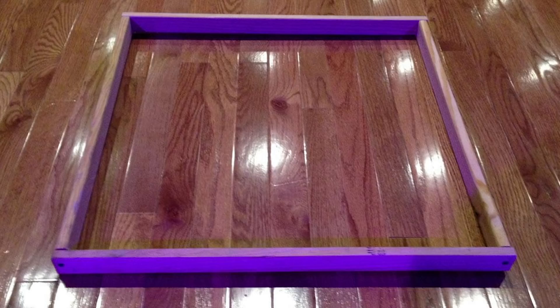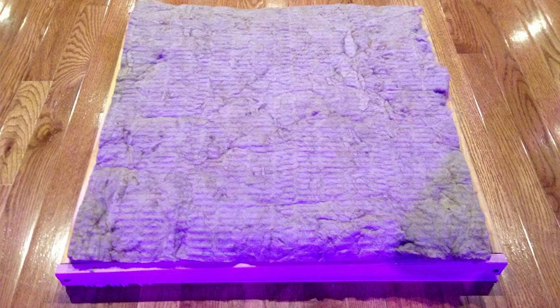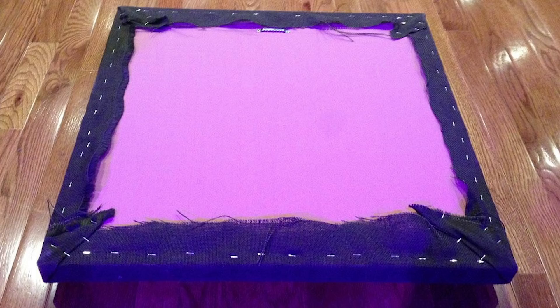Step 3: make a frame for each panel using furring strips, wood screws, and wood glue, and then attach that plywood backing with nails. Step 4: cut the mineral wool insulation with a utility knife so that it fits inside the wood frame. Step 5: cut the burlap fabric so that you have enough to cover the insulation and pull it around and staple it to the back of the frame.